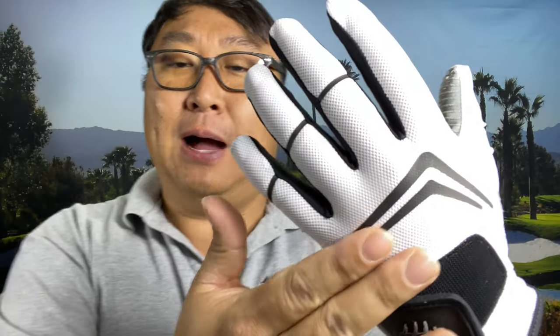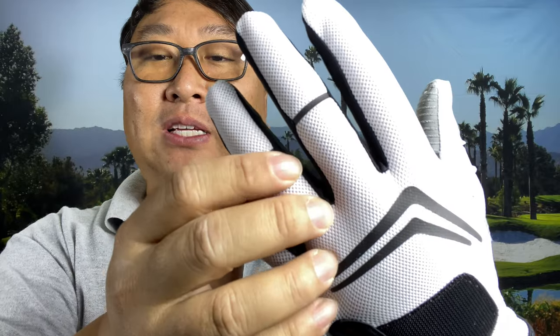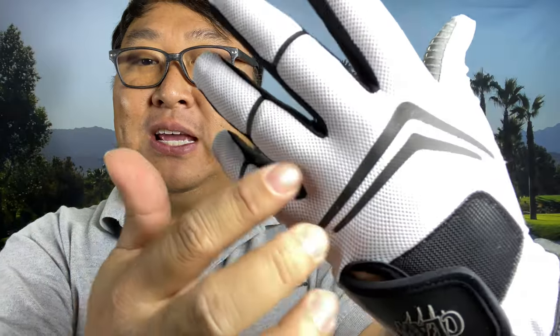The tough thing about the Cabretta leather gloves is that sometimes when they're tight, man, they are really tight and your hand will even sweat in them. But this kind of stretches out — you can even see my skin through there. It just keeps you nice and cool and breathing. Especially if you tend to sweat a lot, this is the glove that you want.